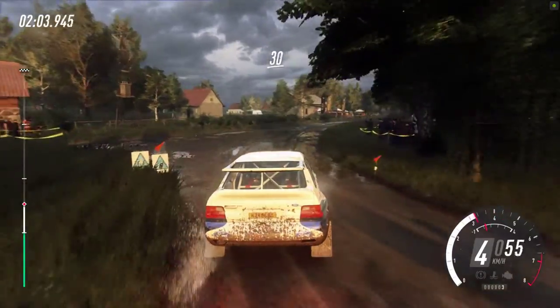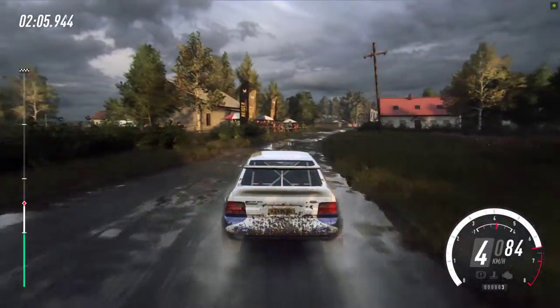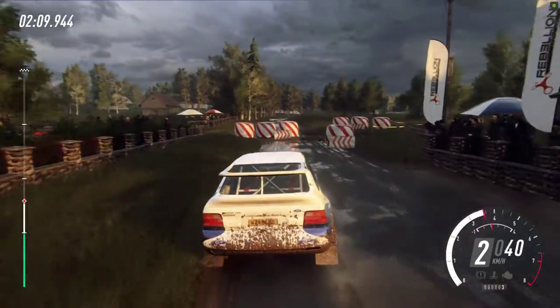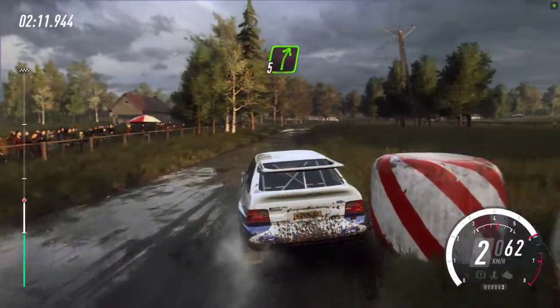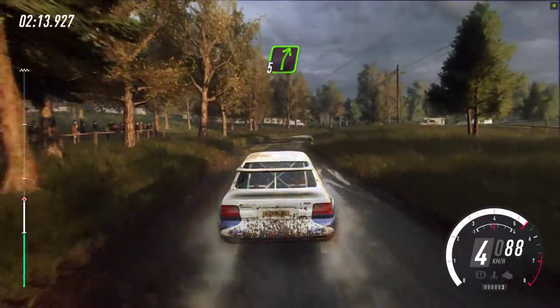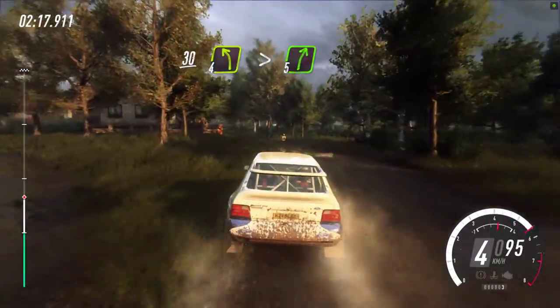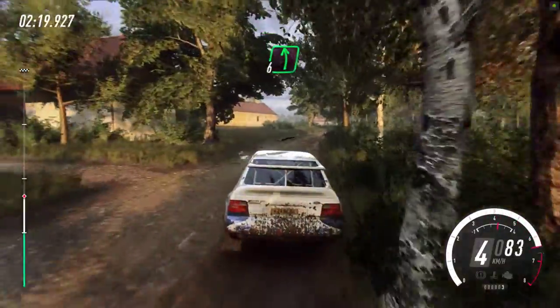Caution, 30 to chicane, left entry, 50. 5 right. 30, turn, 4 left, tightens, gravel. Into 5 right. Into 6 left, 120.